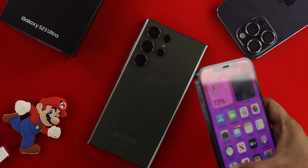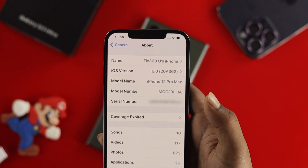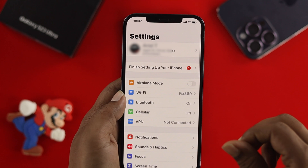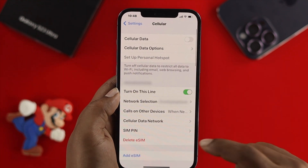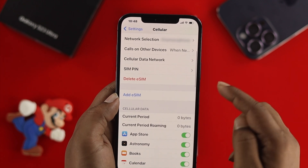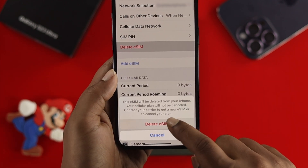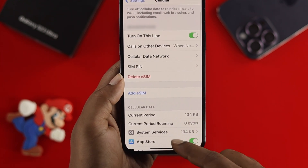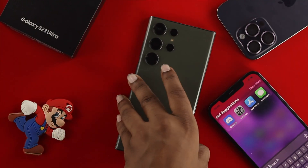I have this iPhone 12 Pro Max — that's where my eSIM card is installed. First, open up Settings on your device, scroll down, and tap on Cellular. Once you're there, scroll down and you'll see the option called Delete eSIM. Tap it, then tap Delete eSIM again to confirm, and your eSIM card will be deleted from your iPhone.